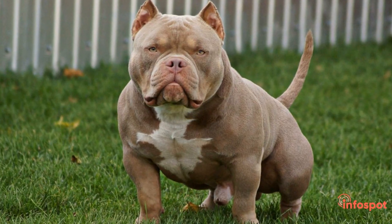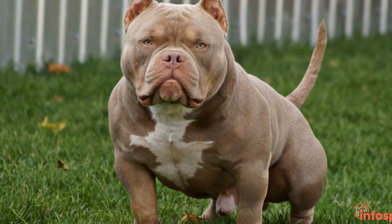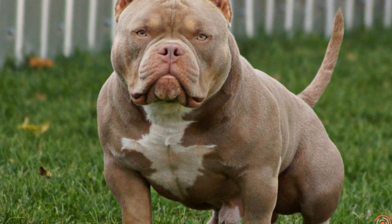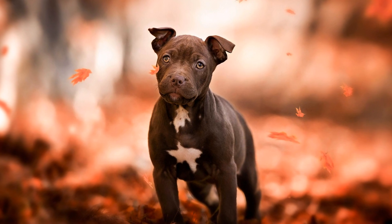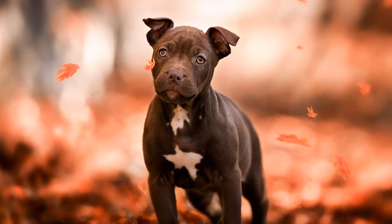Remember to always consider your dog's individual needs, consult with a veterinarian, and monitor them for any signs of exhaustion or injury during exercise sessions. Through consistent exercise, you can strengthen the bond with your American Bully and ensure their overall well-being.